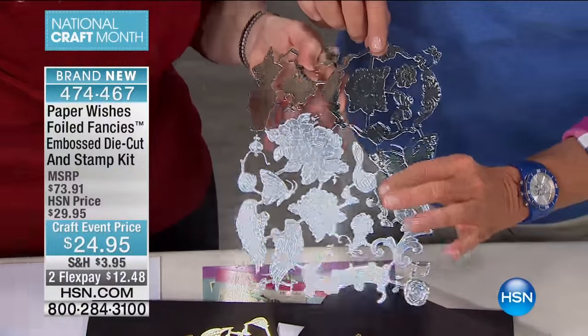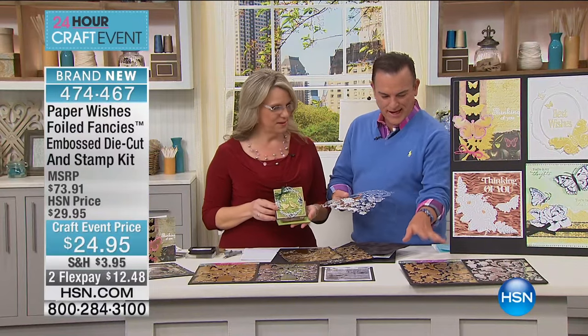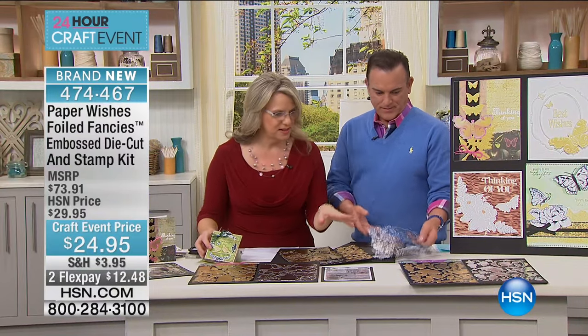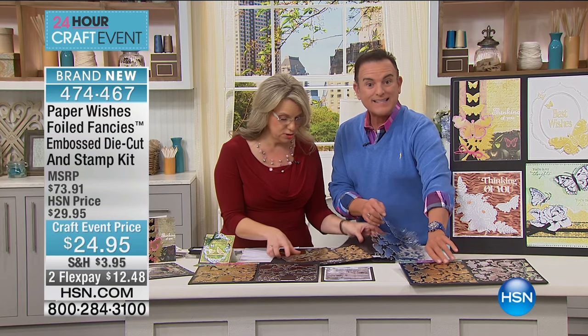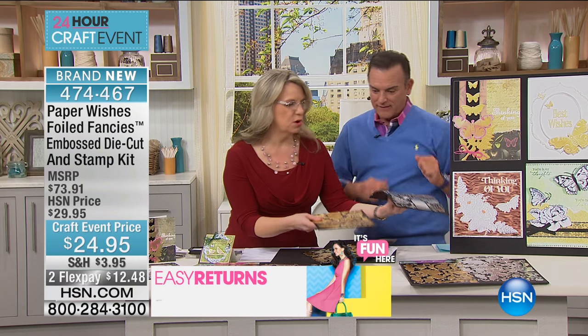You can take them off and use them to embellish a card very quickly. So this is the first set — Floral Fantasy. You get two sets of each. That's right. You get two silver, two gold.